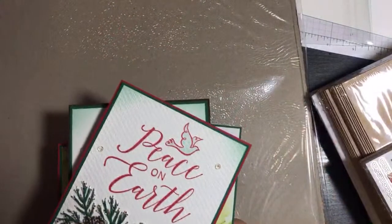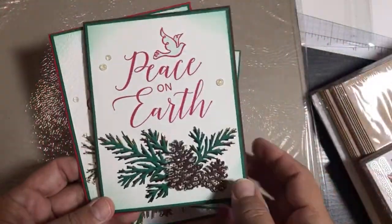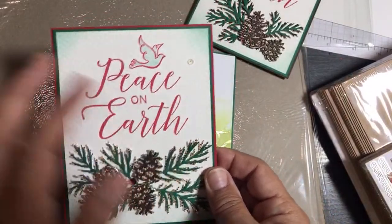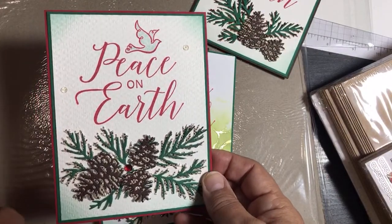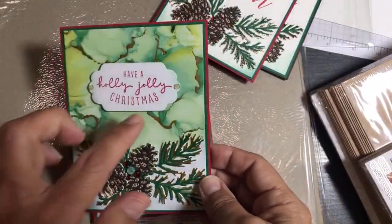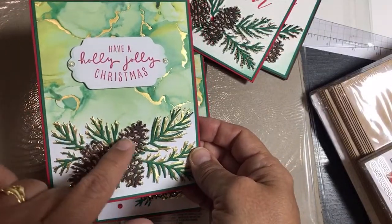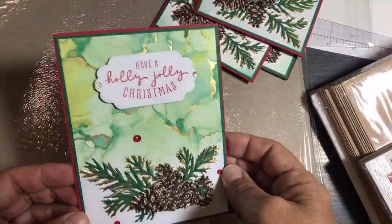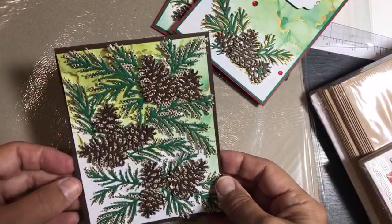I recently went live on YouTube and showed you how to create cards featuring the Pine Cones Christmas dies. This one has an embossed background using the Thinking of You and Peace stamp set. I showed you start to finish how to make this card, emboss the background, die cut the pine cones and pine needles, and how to use the Expressions and Ink designer series paper to stamp right onto it. These are Seasonal Labels dies and Christmas Pine Cones dies with wonderful gems.